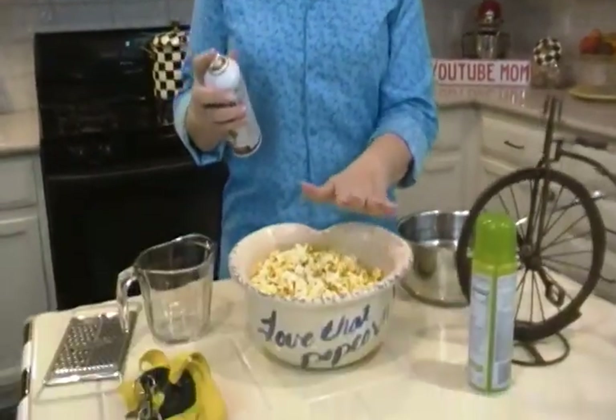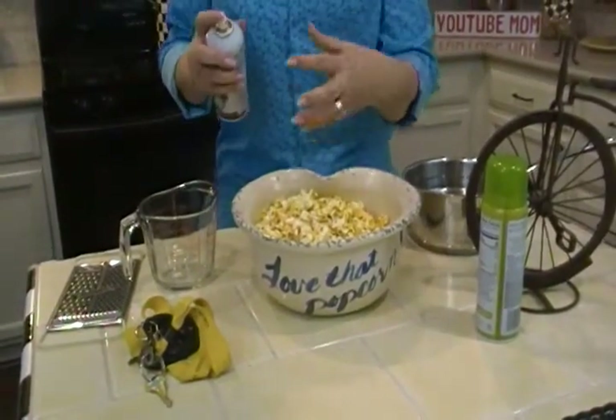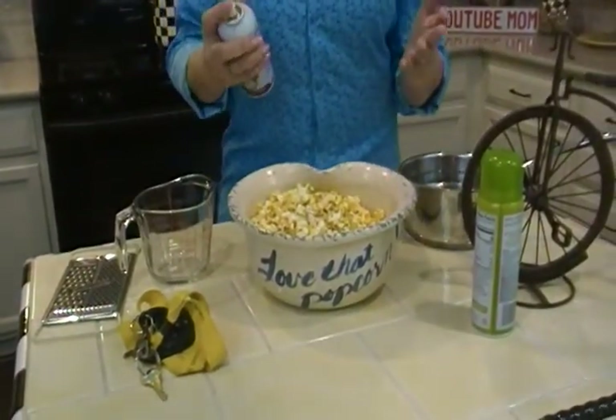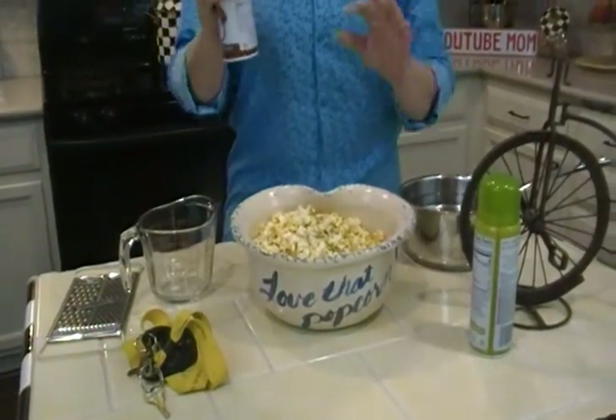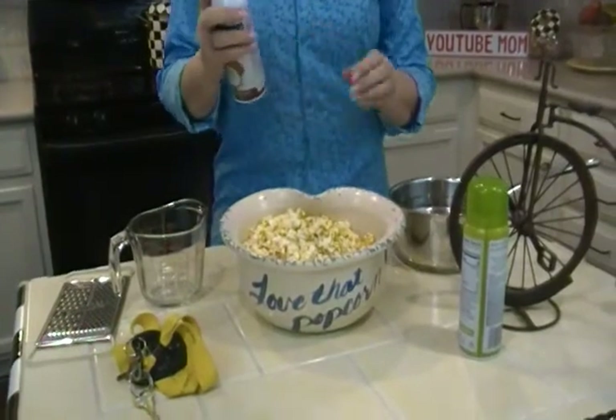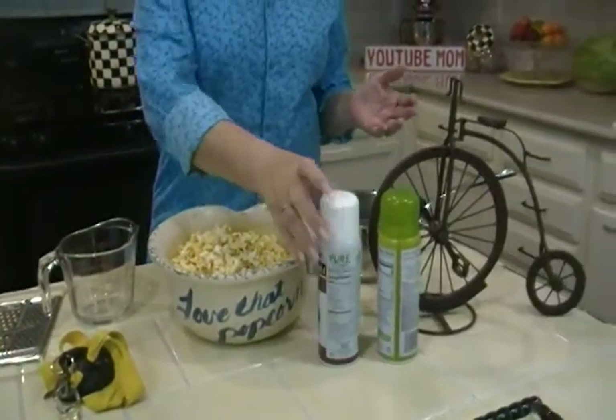Now this one — this is my favorite: popcorn. We all want to put some butter or seasoning on it, and now these cooking sprays come in all these flavors, so you can just give it a little spritz, fewer calories, and wonderful flavor because there are so many fun ones to experiment with.